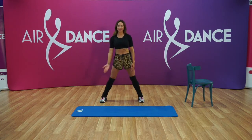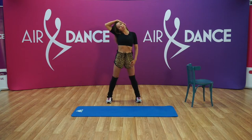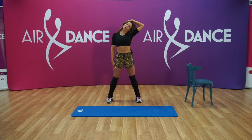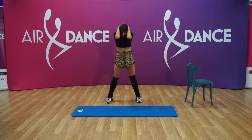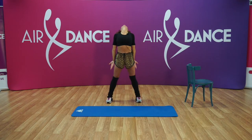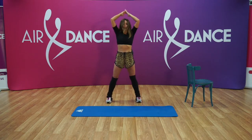Lift your right arm up, stretch your neck, keep stretching. And change the arm — lift your left and hold. And down. Let's bring both arms up, we're gonna put them on the back of our head, we're gonna bring in and back, open and in, and open.